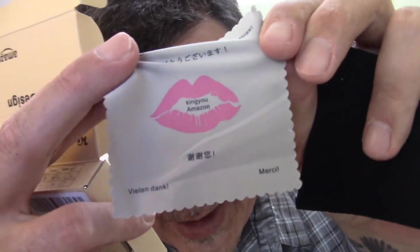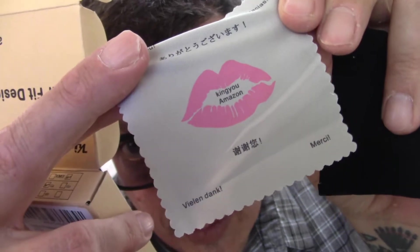You have the little package here that tells you how to use it. It comes with this little thank-you cloth so you can clean off your little grubby ears. Thought that was kind of nice.